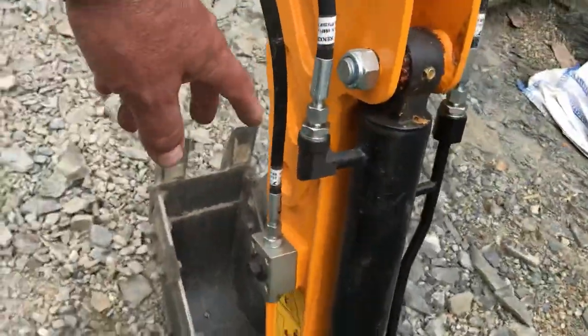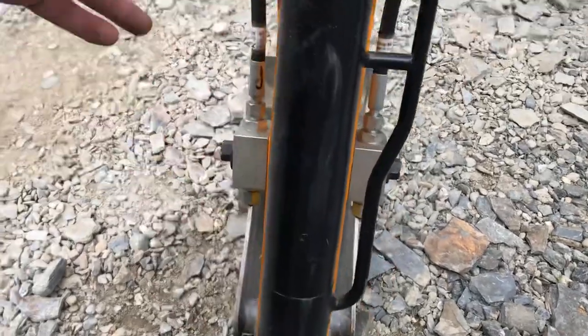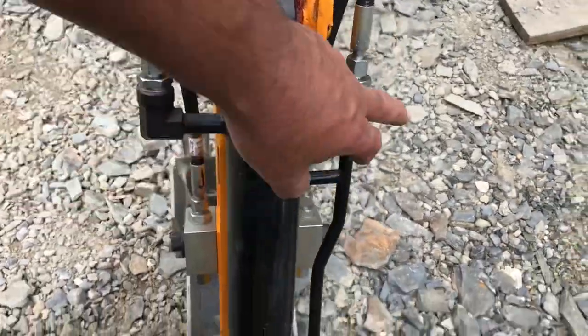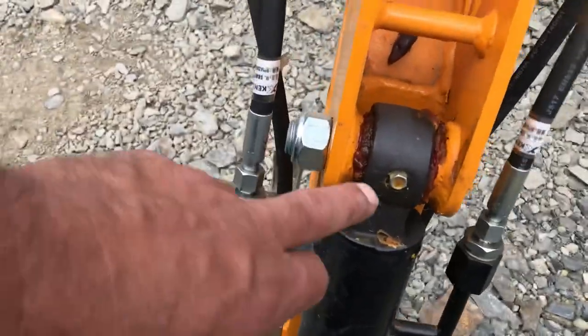Definitely a guard for this over here and this side here as well, because these are very vulnerable — especially working around loading this skip, I tend to catch them.